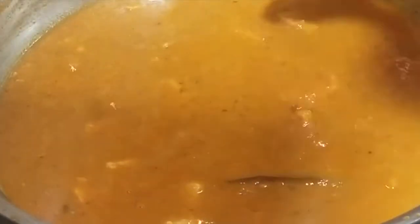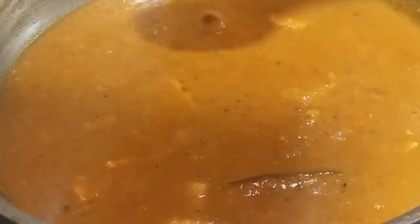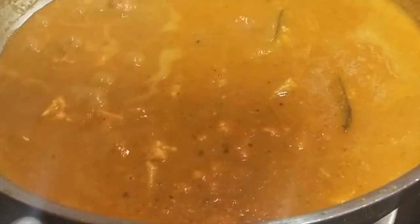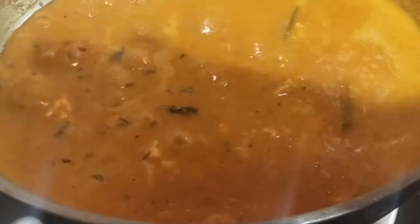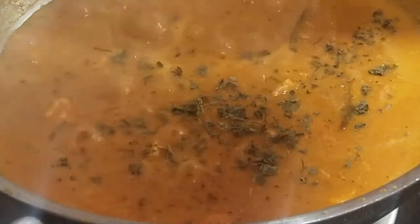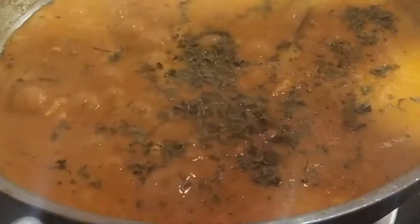I will add the paneer and cook it for 2-3 minutes. There is a nice aroma coming from the dish.